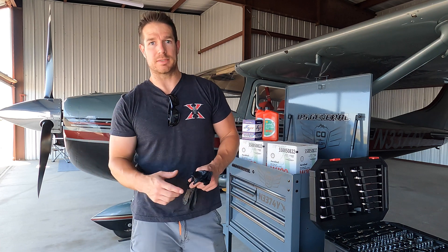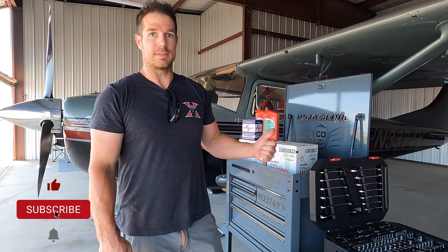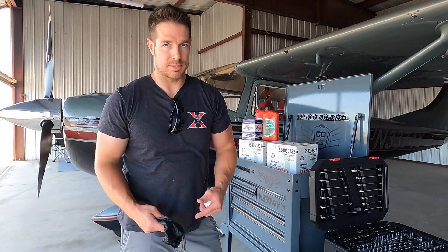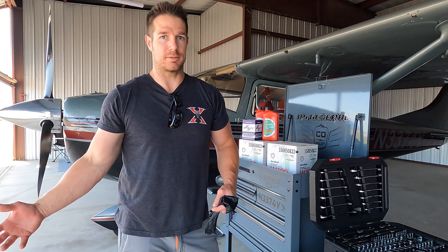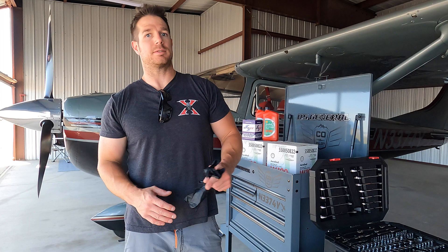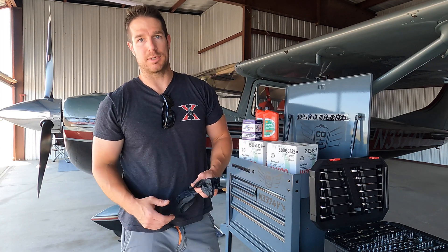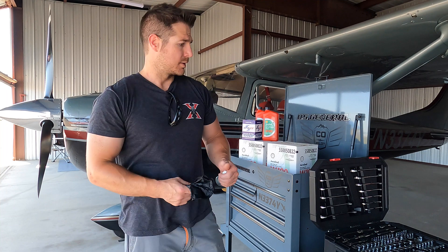Welcome back to the CoPilot channel. Today we're going to be changing the oil on my 1962 Cessna 182. In theory it's essentially the same as changing the oil in a normal passenger vehicle, but in practice it's a little more involved, and I'll walk you through that. In addition, we're going to do a couple other small maintenance items.